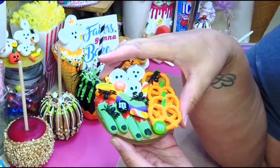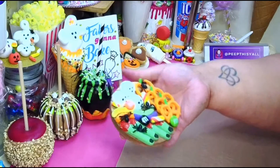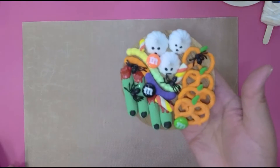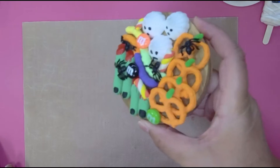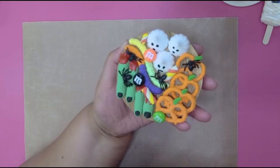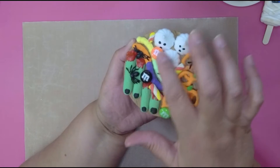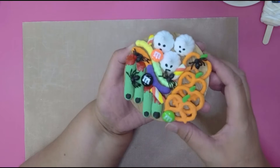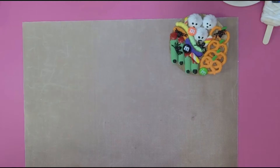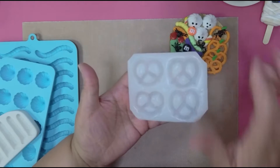I'm gonna share with you the molds I used and how I put it together so you can make one too. It's really small — it fits in the palm of my hand, so it's really tiny. I got some fake spiders from Walmart, and there are a couple of M&Ms — Annie from Annie's Treasure sent me these M&Ms.